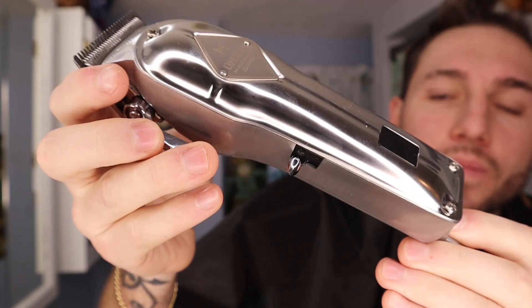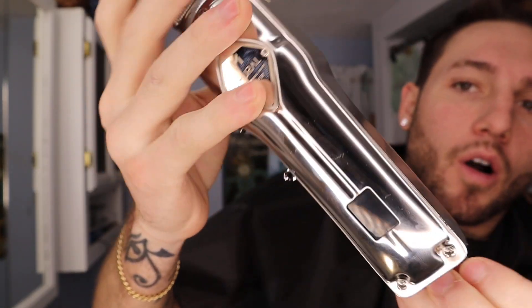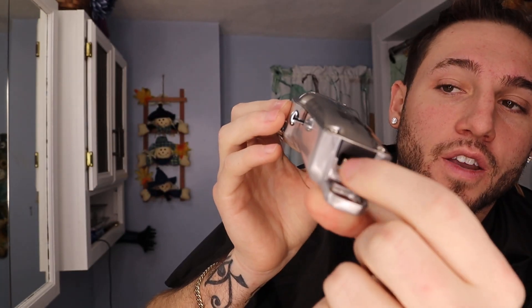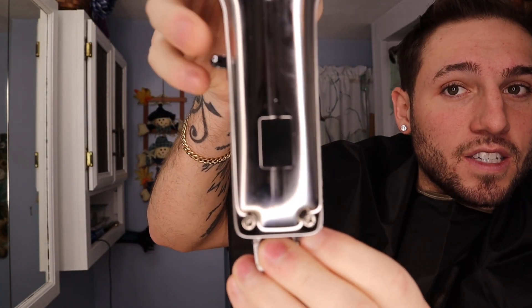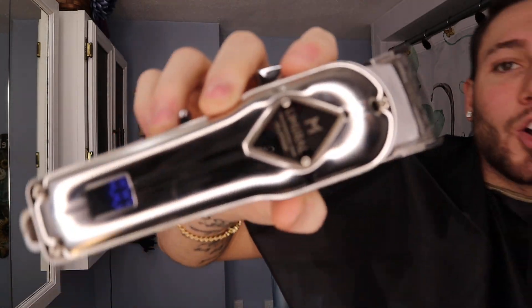They're very heavy — not heavy like uncomfortable, but they have a nice weight to them. Metal all the way around. The cordless comes with a charger, and then you've got this little LCD screen that when you turn it on, it tells you how much power you have left. These are fully charged at 100. These things are gorgeous. Already very close competition with the Andis clippers — they're both about the same weight, feel like the same metal.